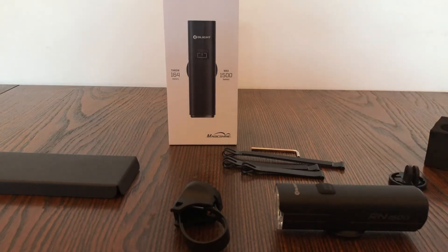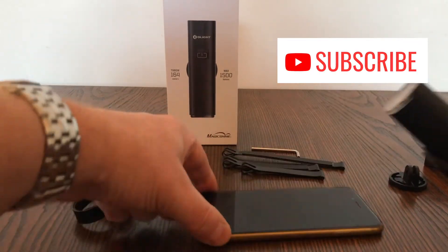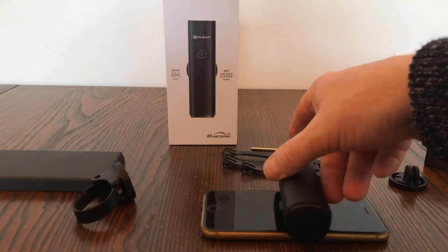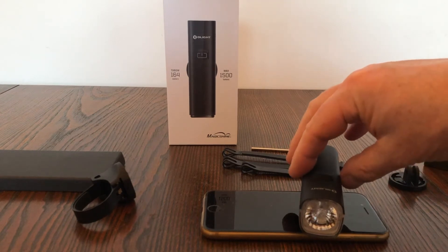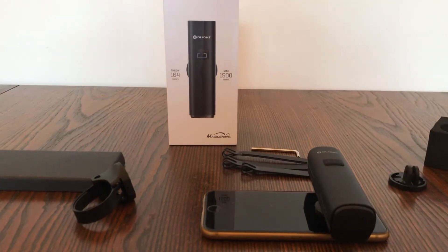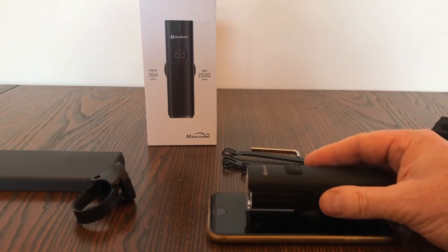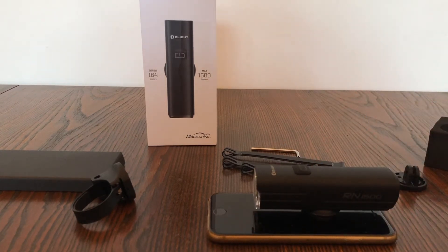The dimensions of the Olight RN1500: to compare against an iPhone 6, it's a little bit shorter than the phone. The length is 4.2 inches and the diameter is 1.2 inches, so it's very small but gives a fantastic power-to-size ratio. The beam reaches a distance of 164 meters, and the total weight is about six ounces — it's a solid, sturdy size and weight.